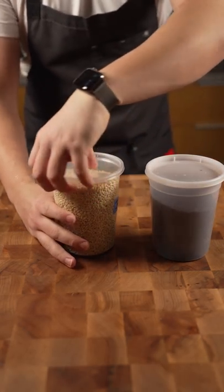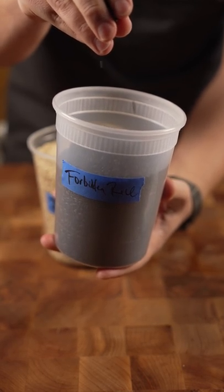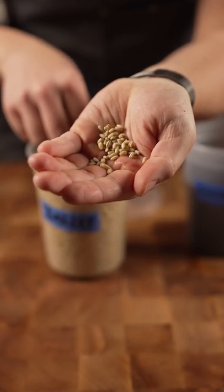Now this will work with most grains. This can work with barley or forbidden rice, which is what we're using today. If you're doing barley, you want to use pearl barley.